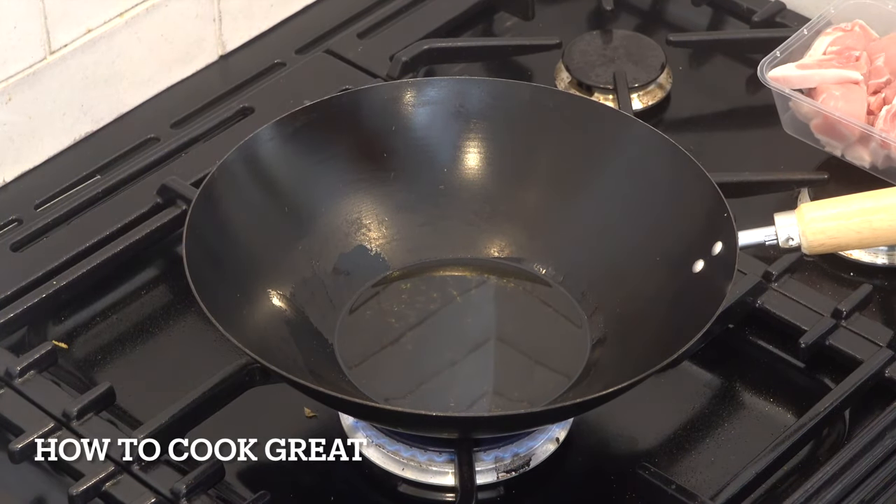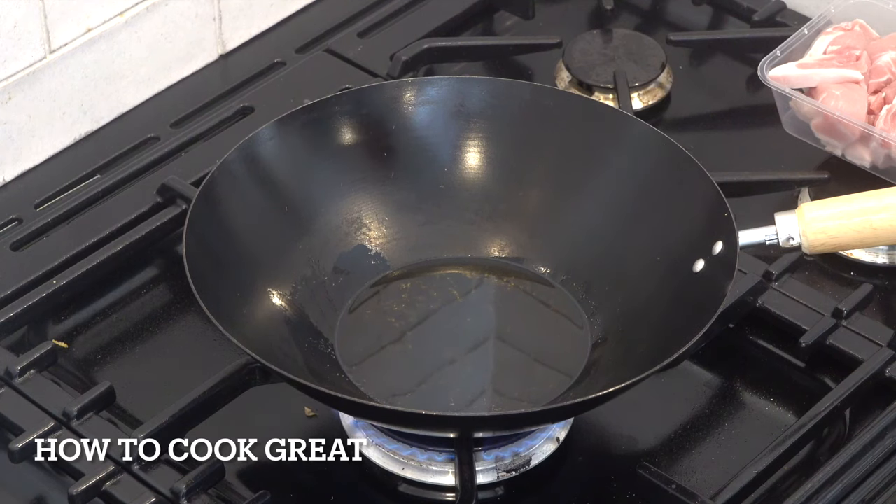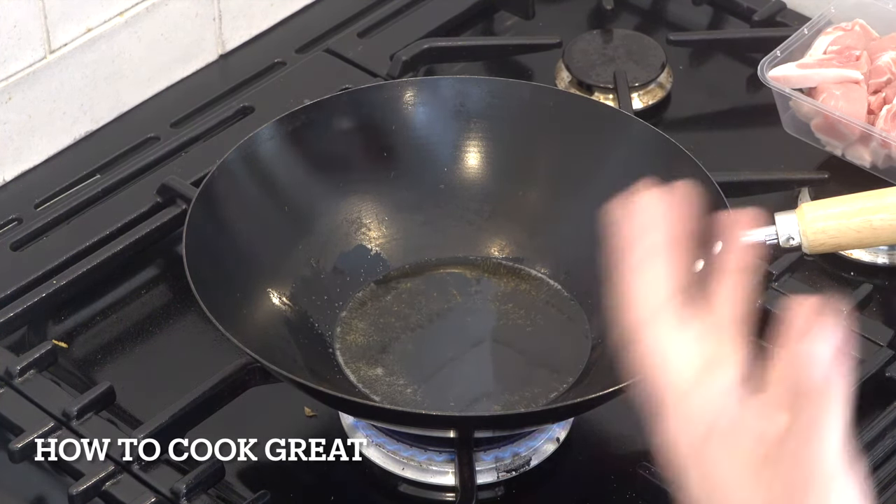You'll probably want to use a large pot, but I'm using this wok. As I said, I'm on the road at the moment, standing in an Airbnb using what they have — not at the usual kitchen. So, big wok or pan.